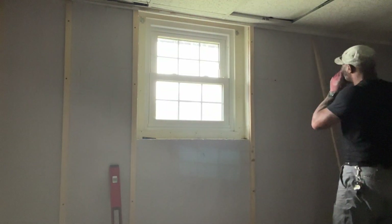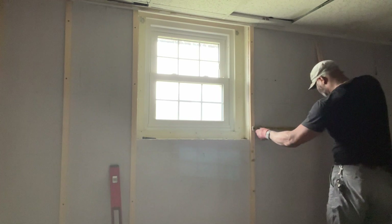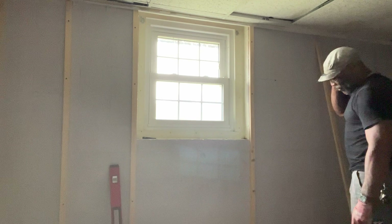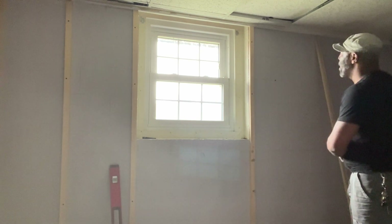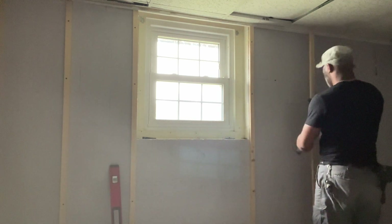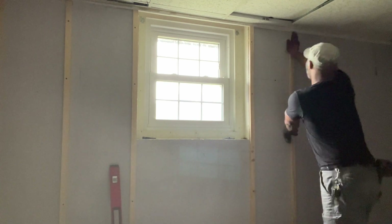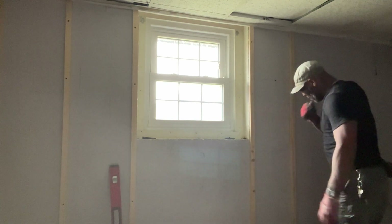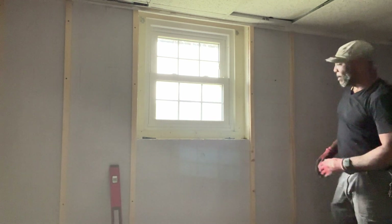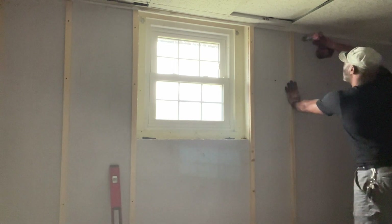I want to create my next stud and I want to go 16 inches across from center. Right here is the 16-inch mark — I can see where that's at. It doesn't have to be perfect. I'm going to be able to locate these studs to hang the drywall. So I'm going to take my piece of wood, my one-by-two, put it on the wall here. My cut looks pretty good. I focus on throwing my first Tapcon — I'm not too worried about getting it leveled just yet.